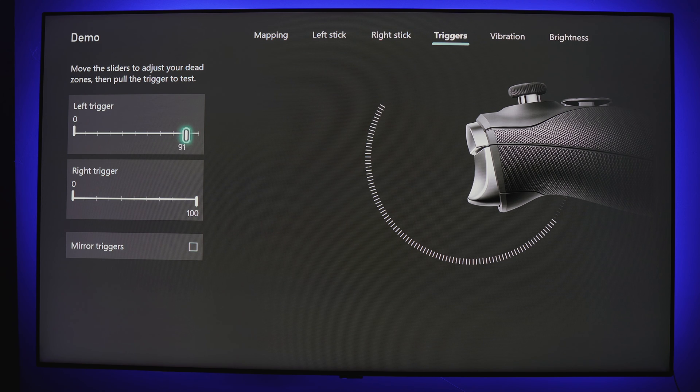In my SCUF versus Elite 2 review, I mentioned the Elite 2 didn't have hair triggers and the SCUF did. This was a misstatement — my brain just didn't make the connection based on the name. The Elite actually has the same functionality, but it's a bit more advanced with the ability to adjust and test hair triggers in real time. Also, when it comes to hair trigger adjustments, you have the ability to create delayed trigger actuations — like a reverse hair trigger. Maybe this might be helpful for those having issues with their triggers or accidentally hitting them.